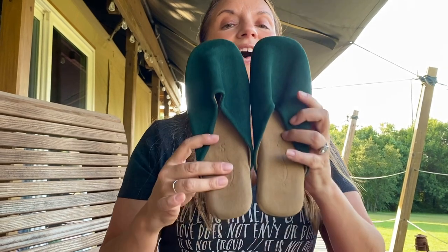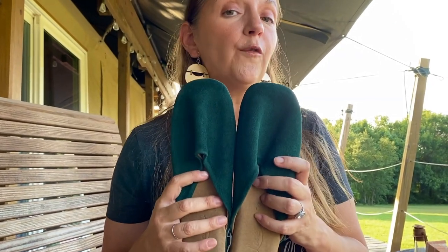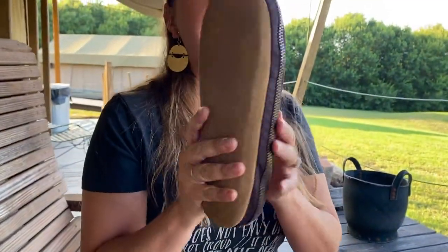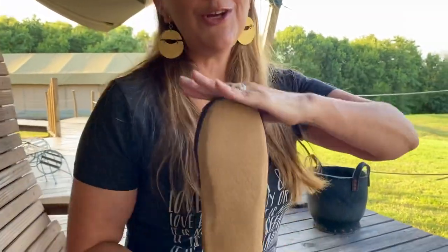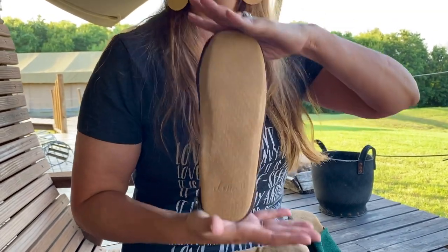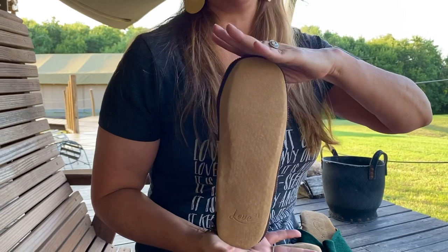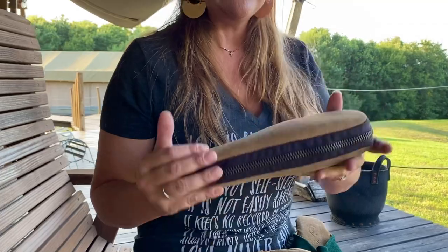You're going to see them on my feet in just a minute — this emerald green. And I'm going to throw in a free gift for you: a case. This is what it's going to look like — your slippers are going to come in this case, and it's my gift to you. I used these the entire 18 days, plus my other four weeks in Mexico, and could not live without them.